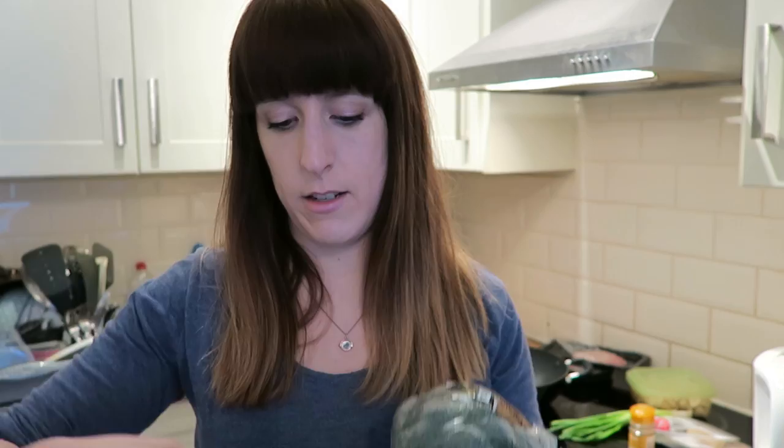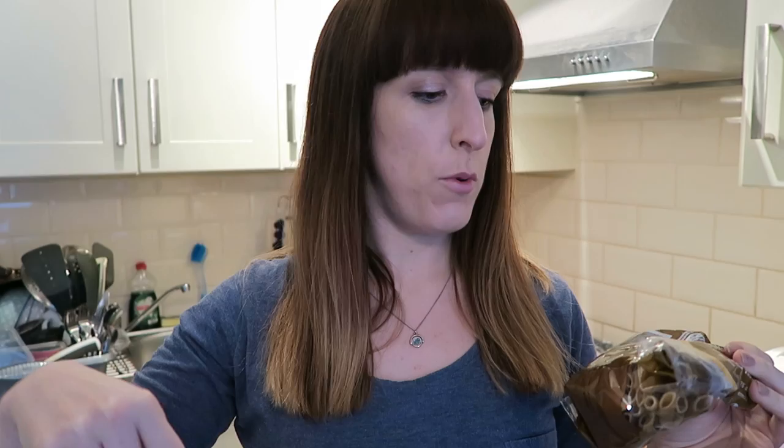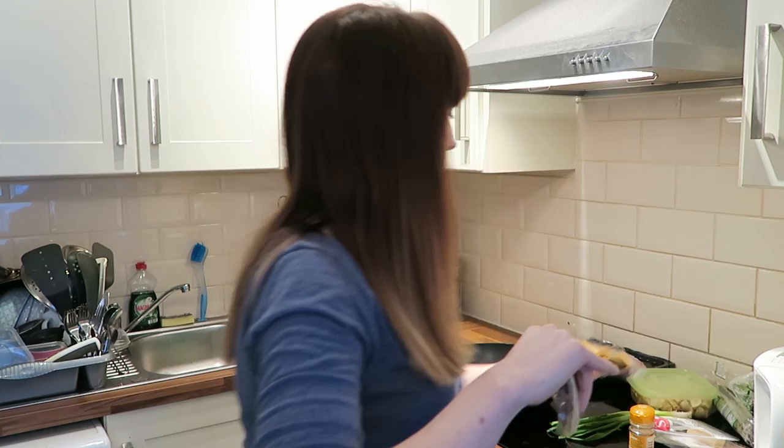You also need spaghetti, but I don't actually have enough for two portions, so I'm going to do a mixture of spaghetti and penne pasta. I'm using whole wheat pasta because I prefer the flavor and I think it keeps me full for longer.